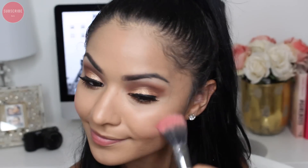For blush I'm going to be using my NARS Orgasm — as you probably expected, this has been my go-to blush ever since I can remember and it is my absolute favorite. To highlight today I'm going to be using Champagne Pop by Becca Cosmetics, using a Sigma F35 brush.